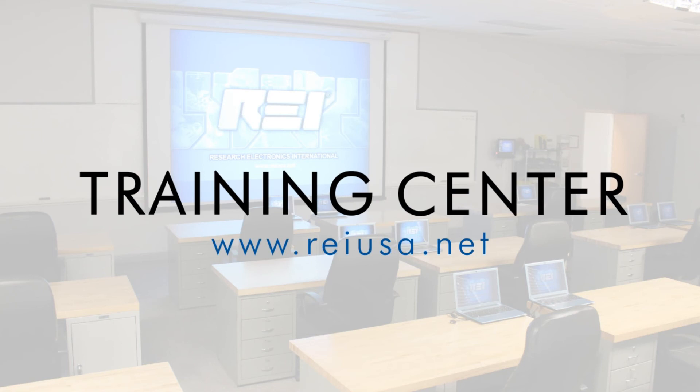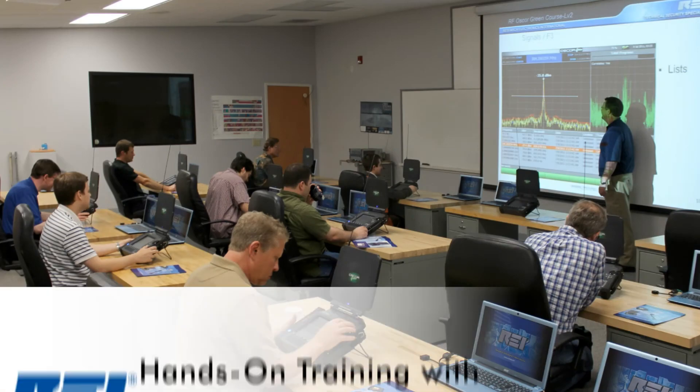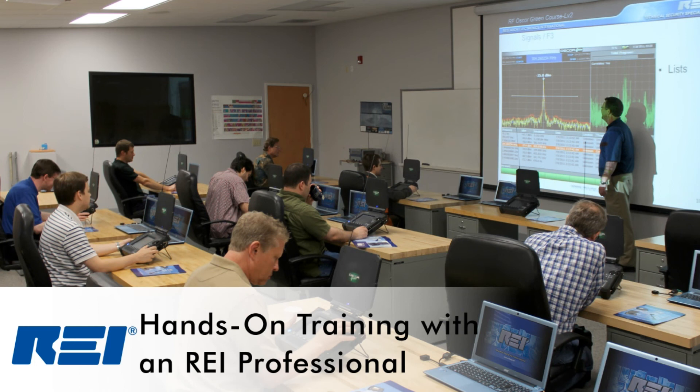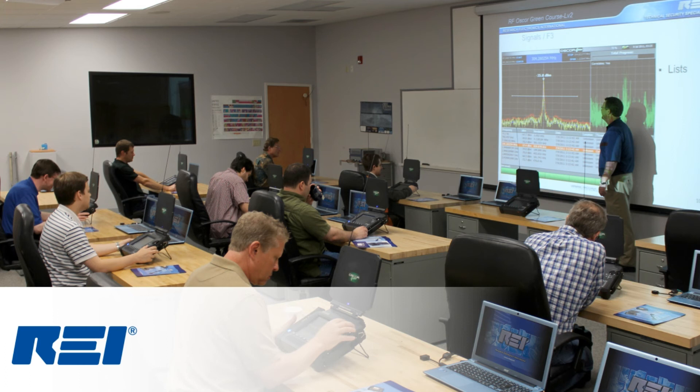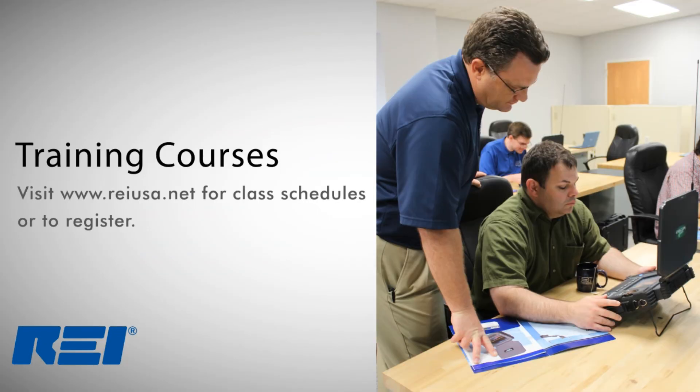REI's training center is another powerful tool for the technical security professional. The training center, located at REI's headquarters, offers courses that teach procedural concepts for conducting counter-surveillance investigations and the products used in those investigations. To find out more information about the REI training center or to register for a course, visit the REI website at REIUSA.net.